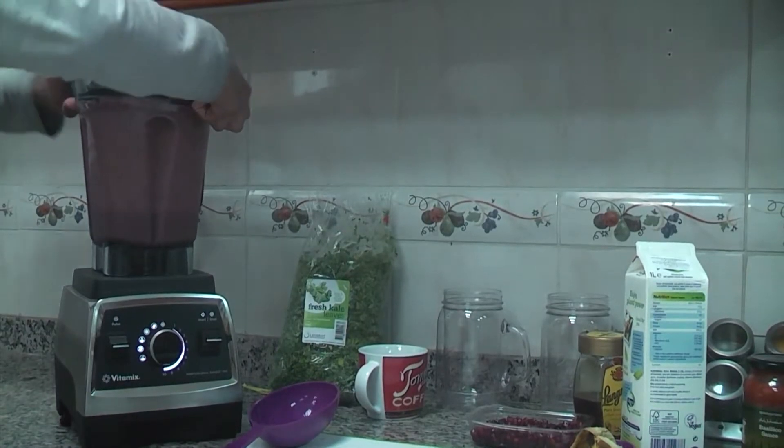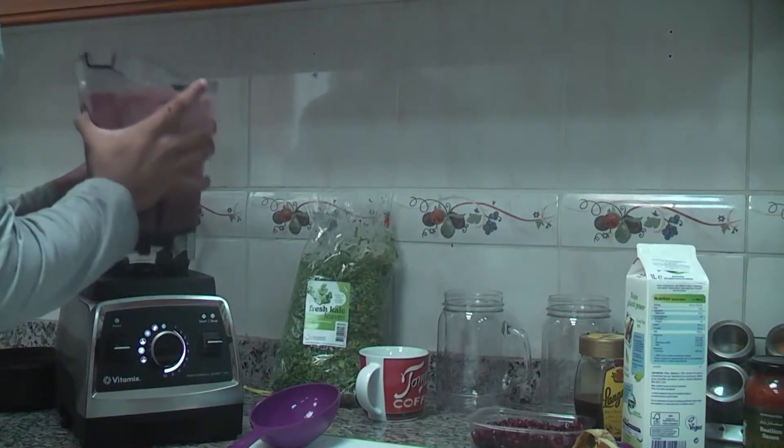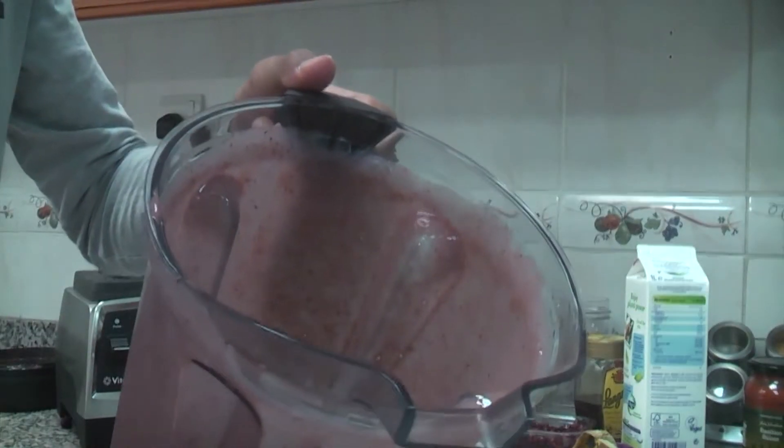I'm going to pop open the lid, and we're going to look at the thickness. You see the thickness? If it's too thick, make sure you add more berries. But if it's too thin, we're going to add some more fruits.